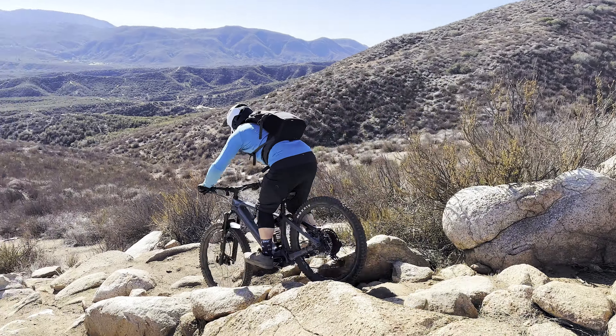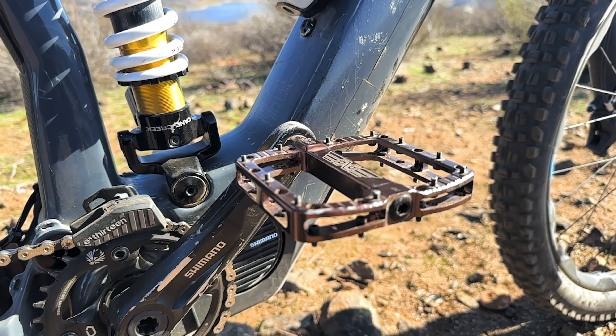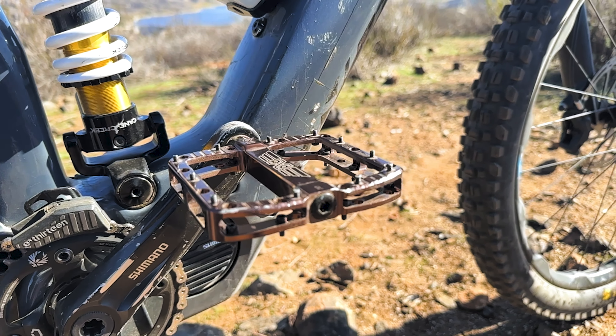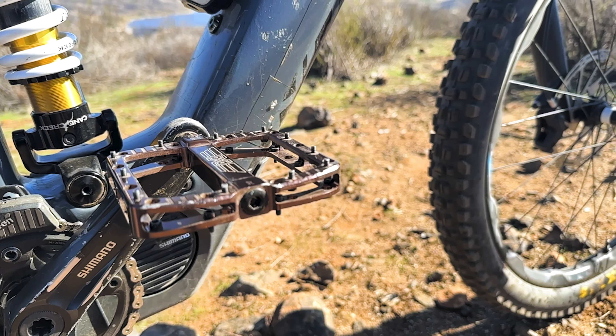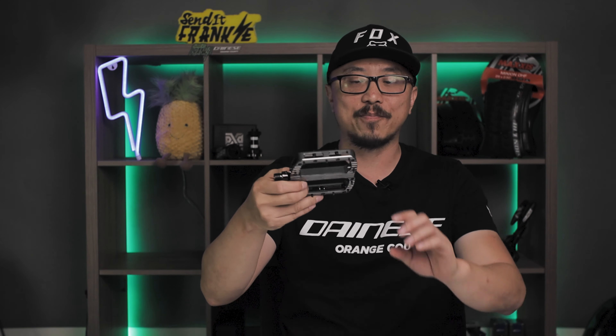I've tested these down my favorite Enduro race trails out in Temecula, California, and I can tell you these performed beyond my expectations. I struck a few rocks and it did not feel like these were going to explode. I slid right through it and it gave me the confidence to charge even harder. These feel so bomb-proof in your hands and when you're riding them. So much grip. I've had my foot move out of position during rocky, techy sections, but that's only due to the lack of my mountain biking skills.